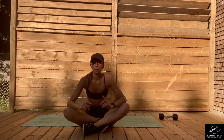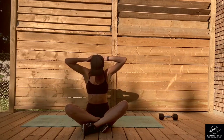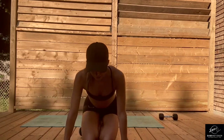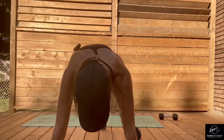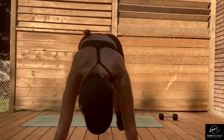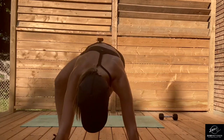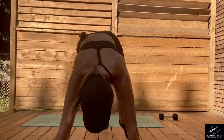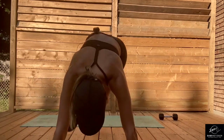We're finishing with those high plank Spider-Mans in 20 seconds, and then we're moving on to the next time interval. Okay, eight more seconds. Final movement, and then we're moving on. All right, ready — and go. Halfway, you got this. Ten more seconds, push through, push through. Five, four, three, two, one.